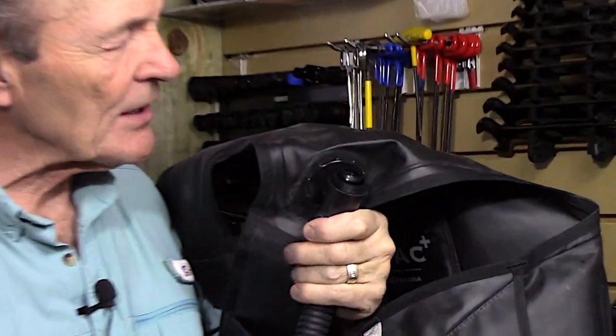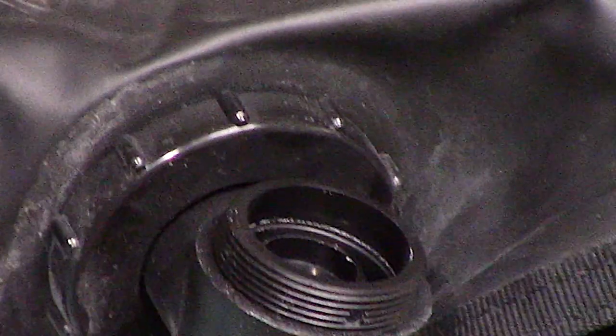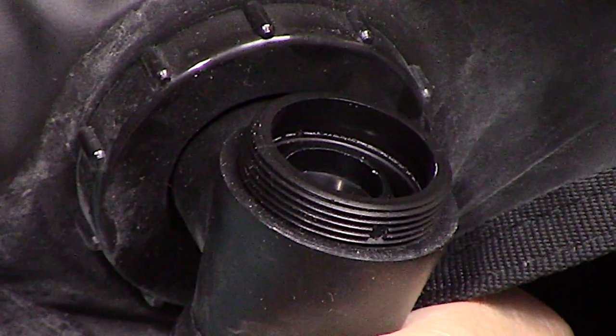That plastic piece is called the wagon wheel and the mushroom-shaped part is called the mushroom exhaust valve. Underneath that you'll find a nice big o-ring — don't lose that. Then underneath that is a cone-shaped part. If you watch that cone, I'm going to pull on the power inflate valve cable — you pull down, and that lets air come rushing up out of the BC past the mushroom valve. When you let go, it goes back up and shuts off.